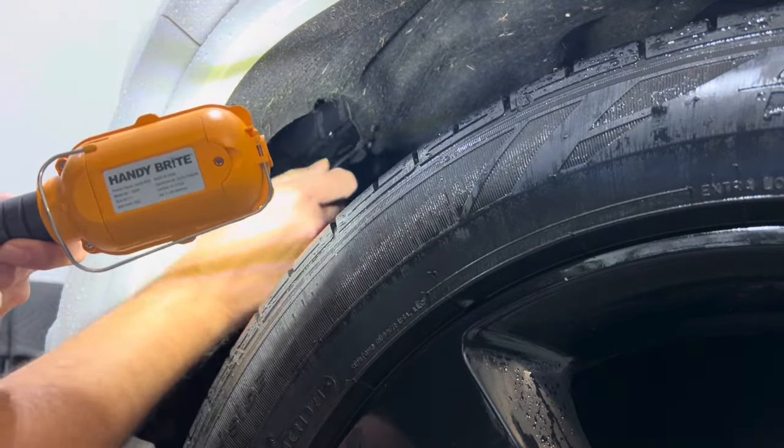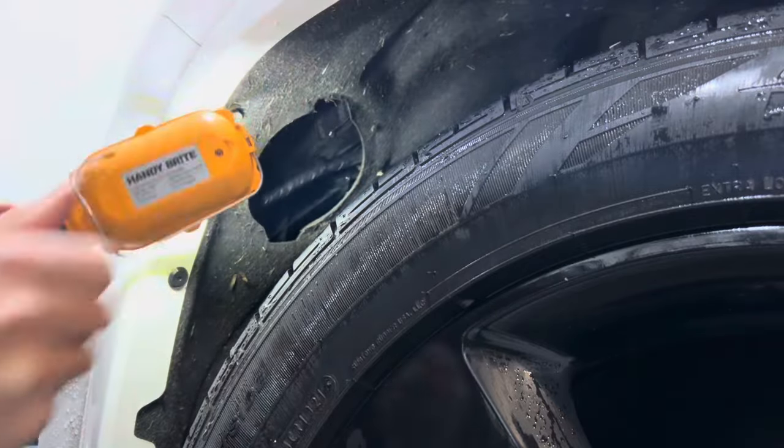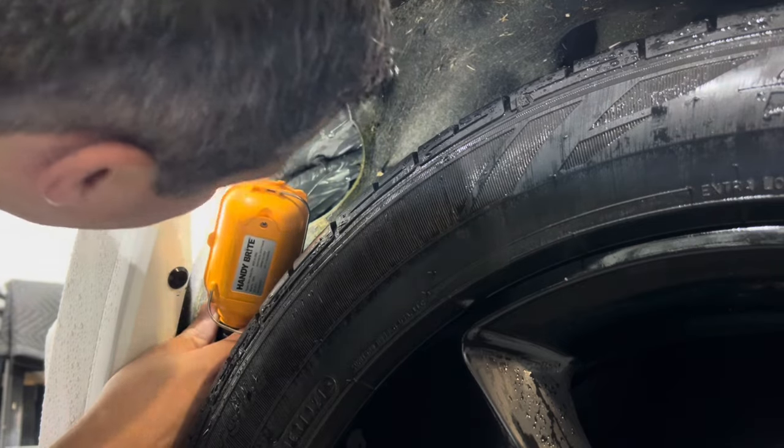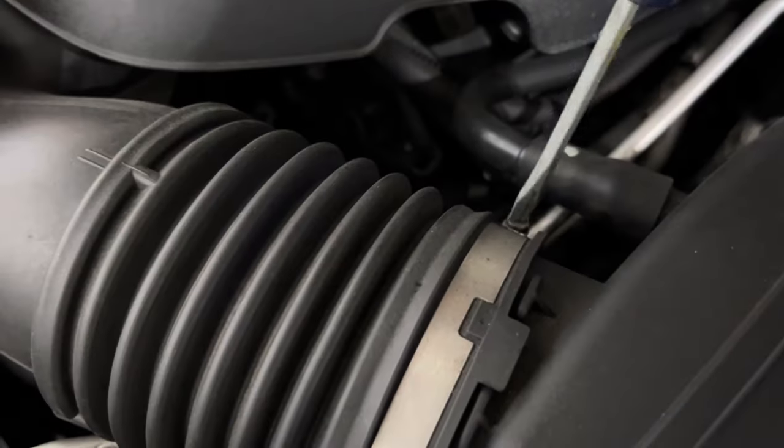The manufacturer makes these access panels under the fender well, but unless you're a contortionist or have baby hands it seems like an impossible task. The easier way is under the hood for better access.